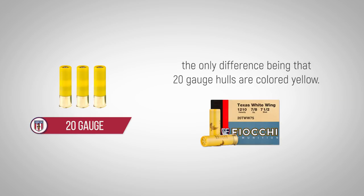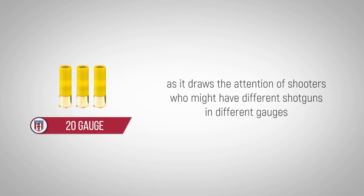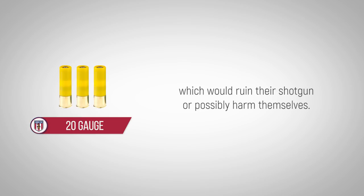The only difference being the 20 gauge shells are colored yellow. The choice of yellow was intentional, as it draws the attention of shooters who might have different shotguns in different gauges, to make sure they don't accidentally load a 20 gauge shell in the wrong gun, which would ruin their shotgun or possibly harm themselves.